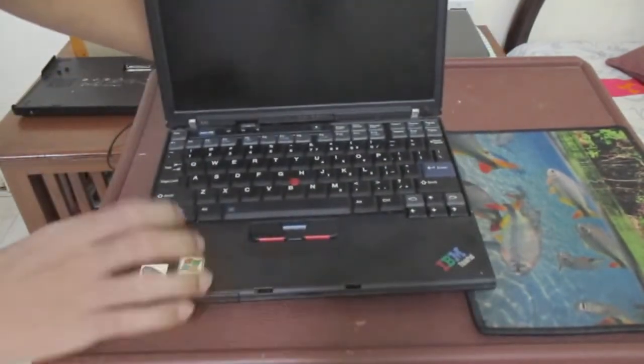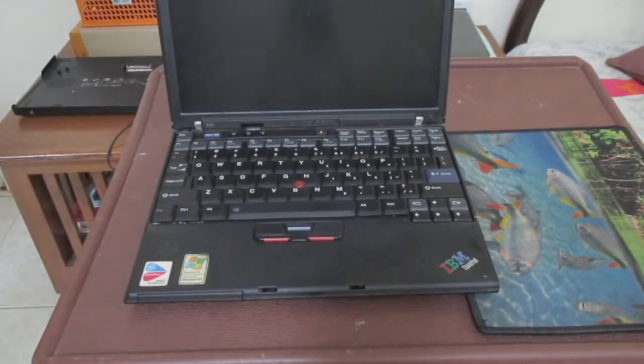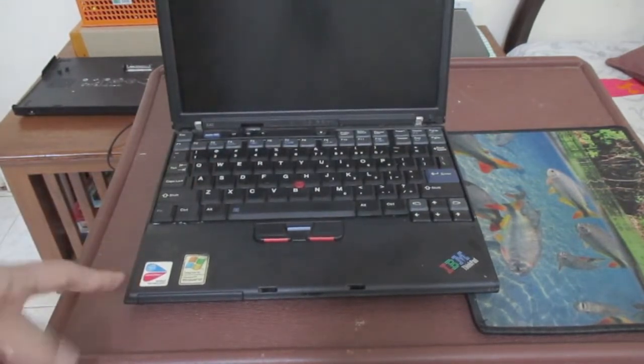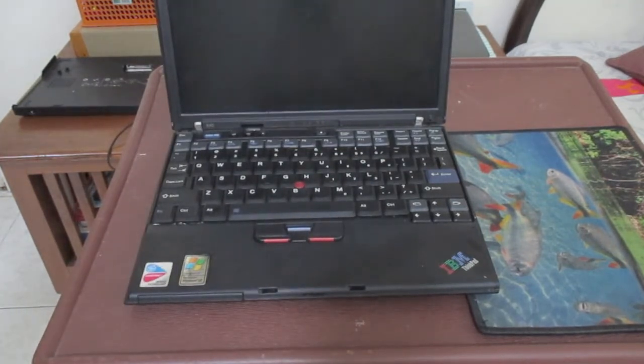I installed Lubuntu i386 as the operating system to get it running. This laptop is still usable in 2021 — it can be used as a video player to watch videos, and for ten dollars it can still function as a laptop or even a media player.